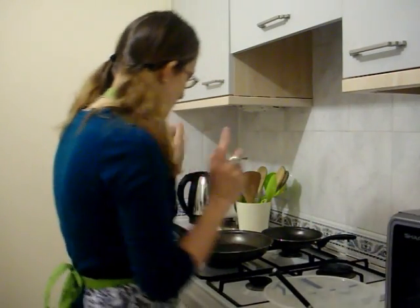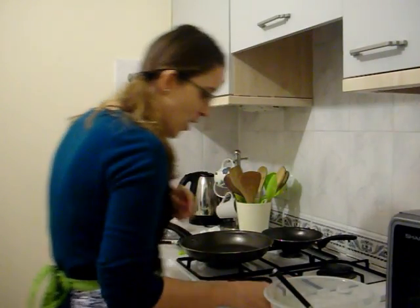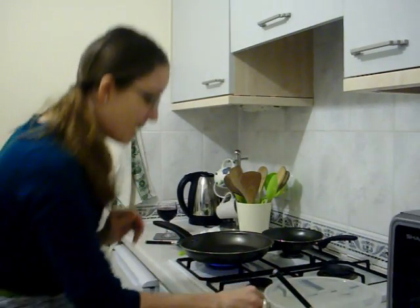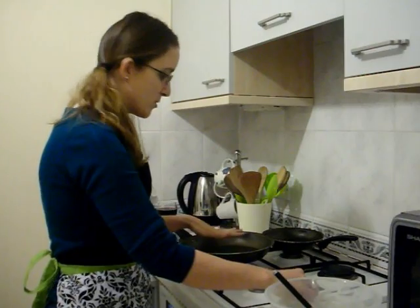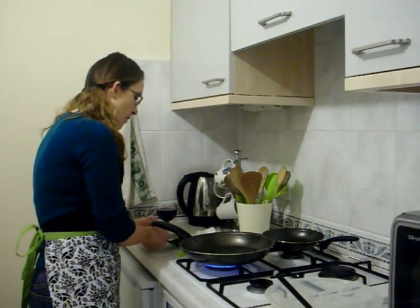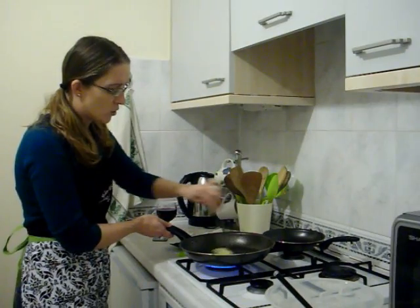So the first things first after that's all put together is to turn on the frying pan. You might have heard that I'm a little bit afraid of this whole gas heating thing — it scares me, it's weird, it's not how I'm used to cooking. So I'm going to get the pan heated up and then I'm going to use a bit of butter.